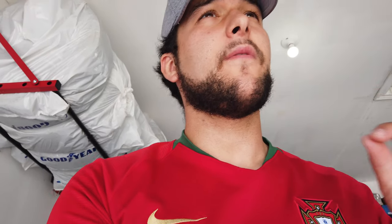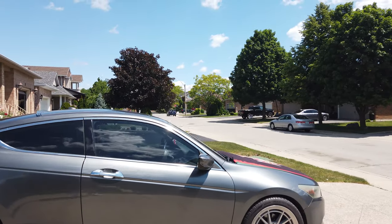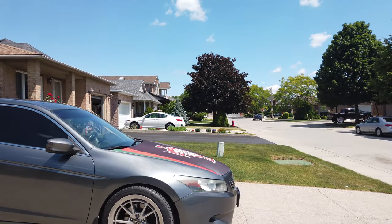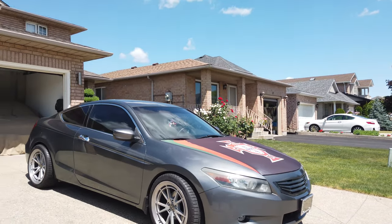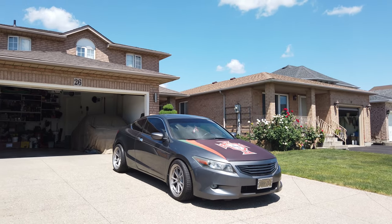Definitely came out good. It's rubbing a lot on the fender because, like I said, I don't have my fender flares in yet. They're coming in from Russia, so it'll take a little bit. Just give it another walk around — go to the front. Oh, that's gorgeous.